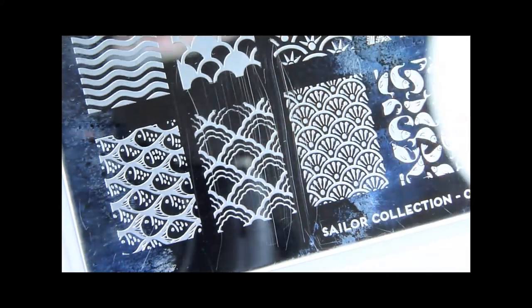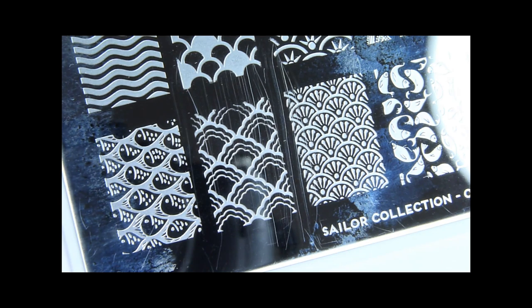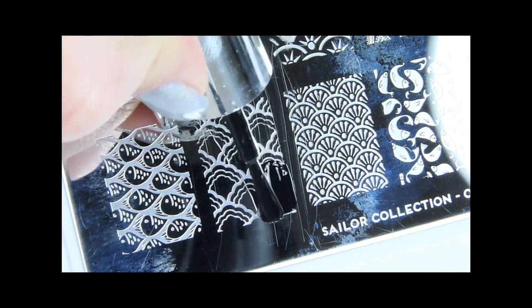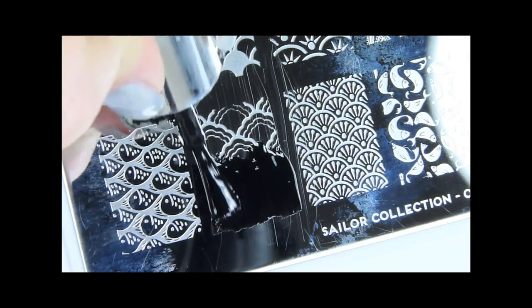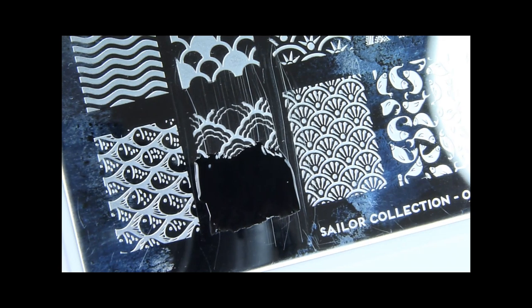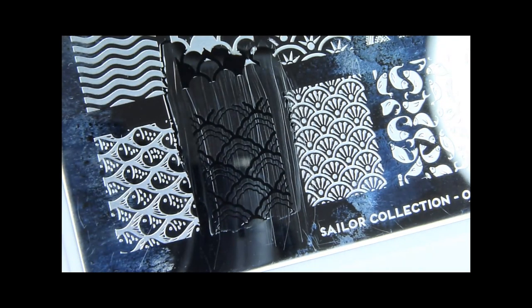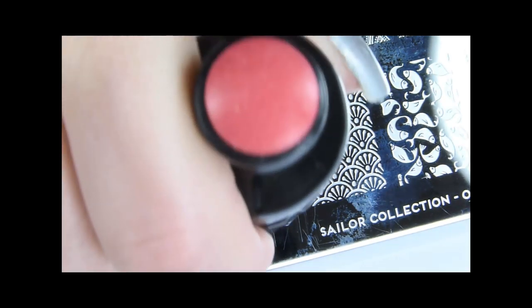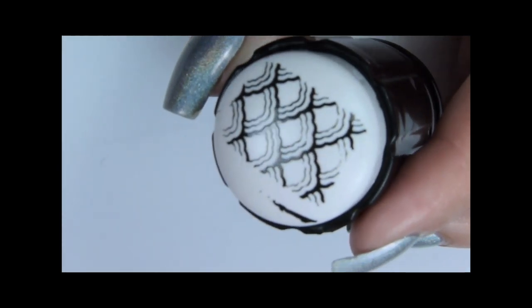With this method we will be creating the stamping decals on the stamper again, but we will be using a different technique to apply it on the nail. Apply the black polish on the stamping plate as usual. Now we've got the image on the stamper — let it dry for at least 5 minutes so you don't smear the design.